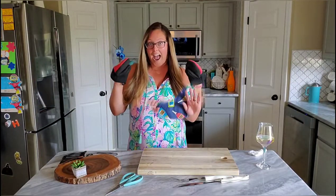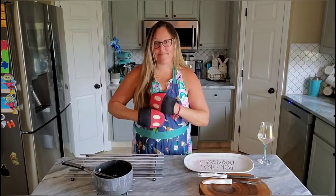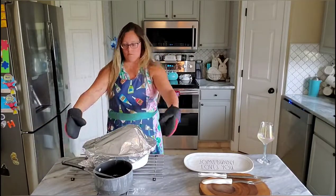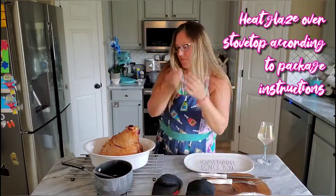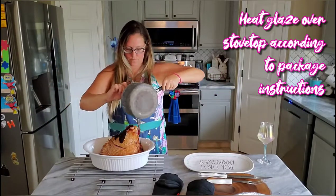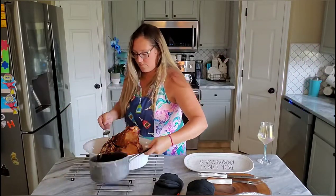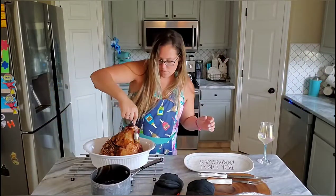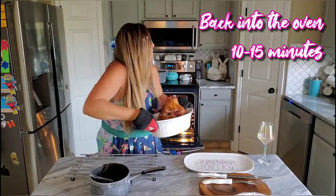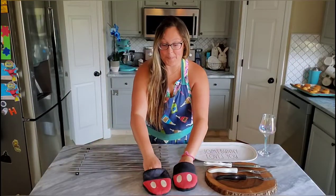All right, I'm going to check it out. All right, let's do it. Moment of truth, here we go.